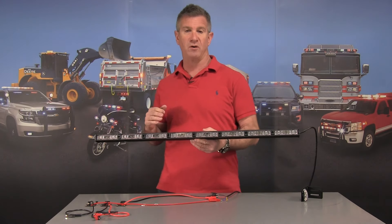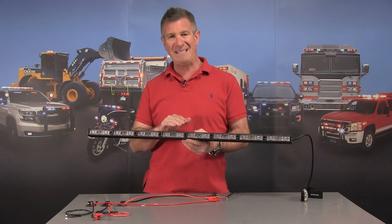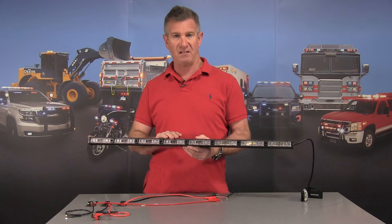Hello and thank you for visiting strobesandmore.com. My name is Lewis and this is our brand new E68 LED warning light stick.